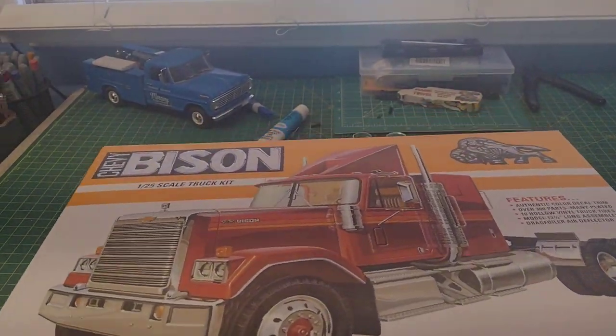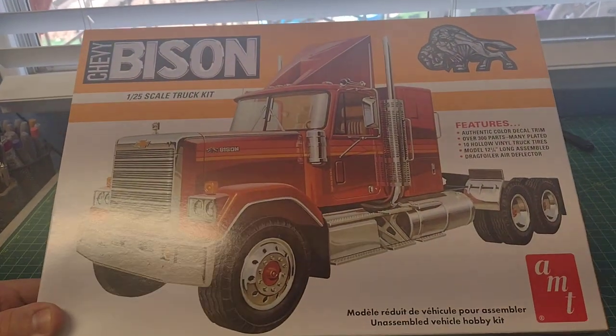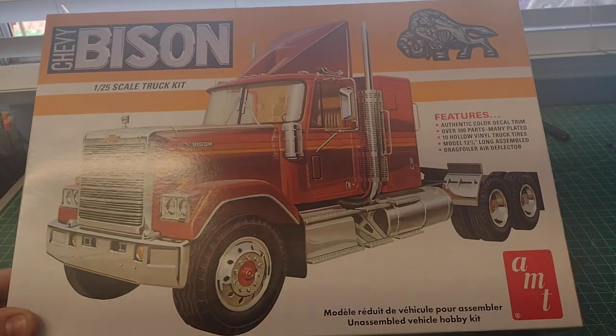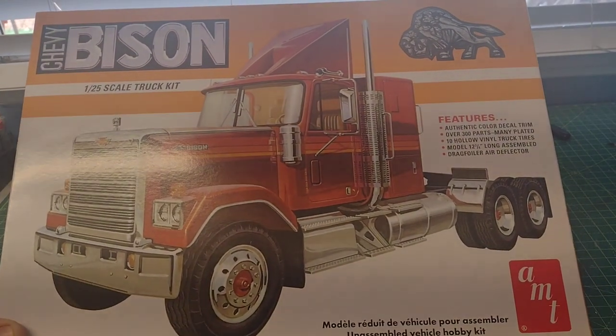Good Saturday afternoon folks, I just wanted to show you the next project that I'm starting. I just got it in the mail today. It is the recently reissued Chevrolet Bison semi-tractor with the Detroit Diesel 8V71 supercharged diesel engine.